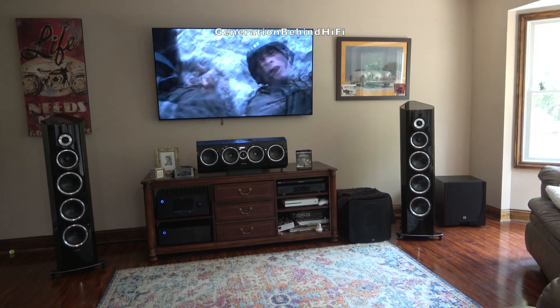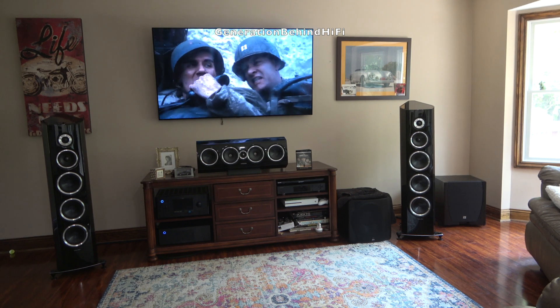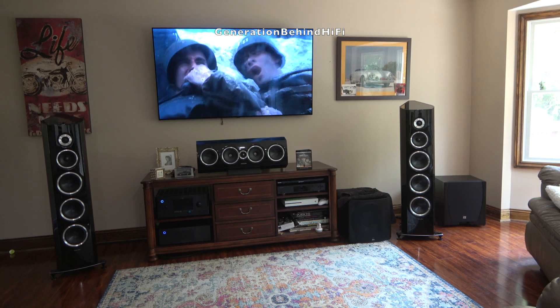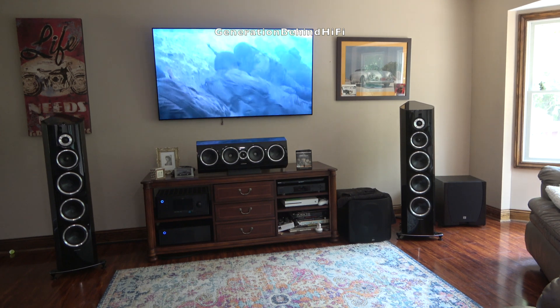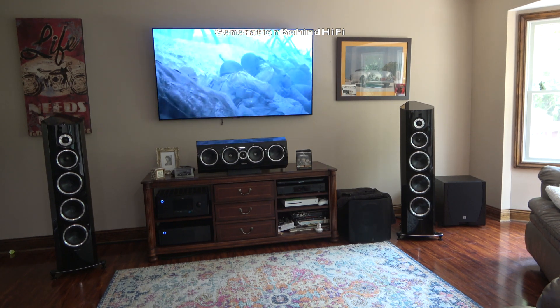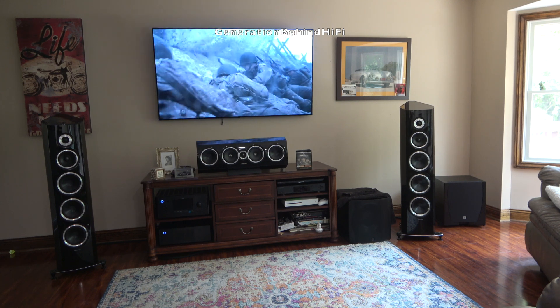Most people starting out in this hobby don't realize how the size of a room can dramatically change the performance of a subwoofer. If you are reasonable with your expectations on what a $200 subwoofer can deliver, then I think most people will be very happy with their purchase.